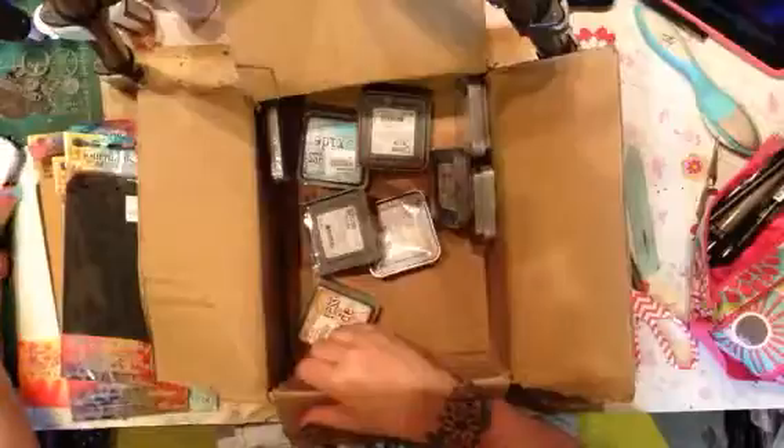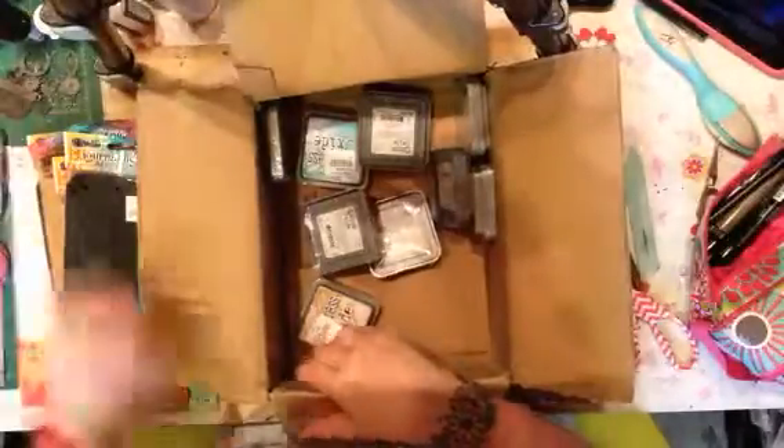I needed more Memento ink because mine was running out. It's easier to get a new big ink than to get the re-inker.